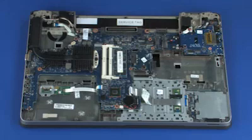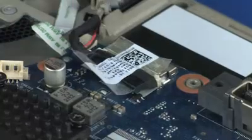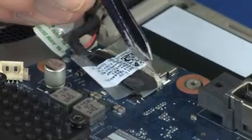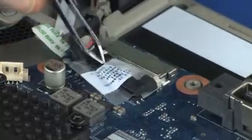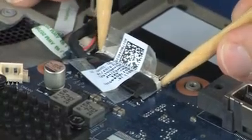Make careful note of the routing of the display panel and wireless antenna cables for later replacement. Peel back the retention tape and disconnect the display panel cable from its connector on the system board.